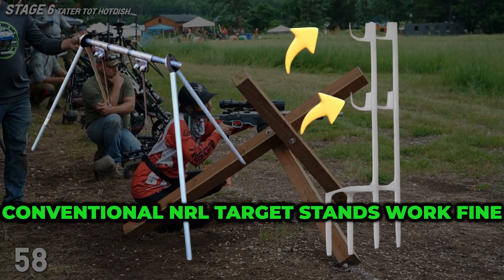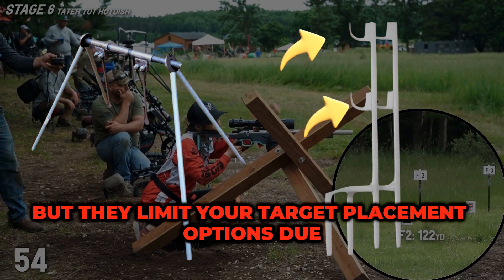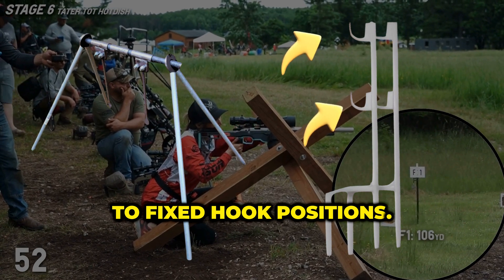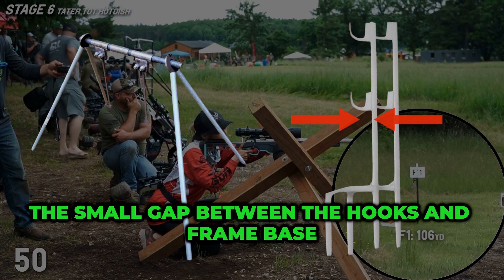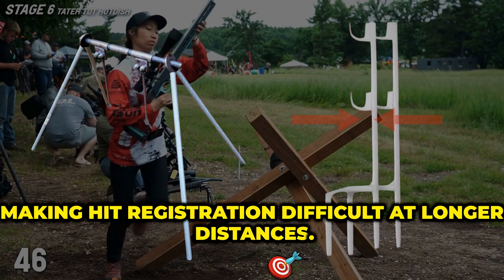Conventional NRL target stands work fine, but they limit your target placement options due to fixed hook positions. The small gap between the hooks and frame base allows for little movement, making hit registration difficult at longer distances.